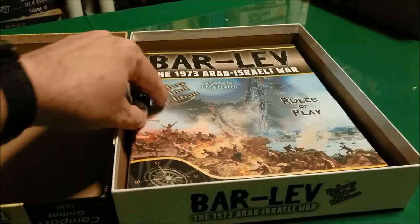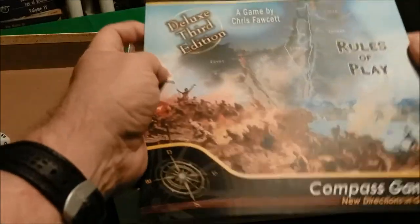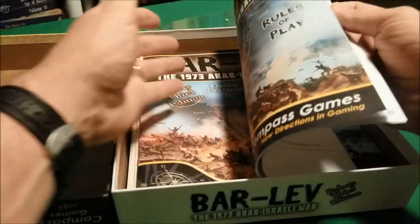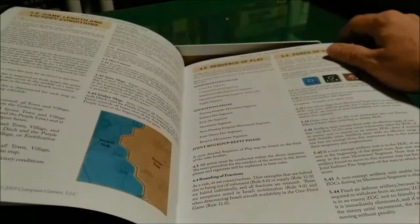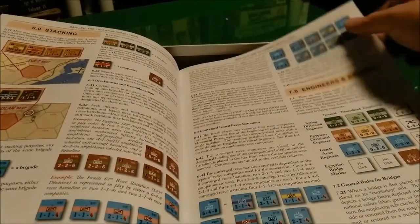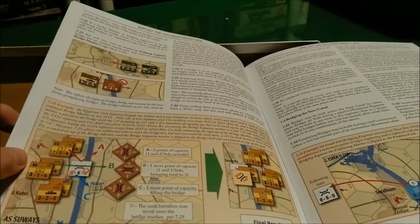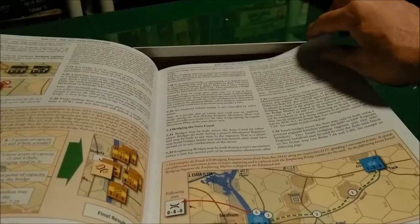We have a very nice sturdy box and two standard ten-sided dice. We have the rules of play — looks like it clocks in at about 32 pages total. It's in full color. We have sequence of play, zones of control, stacking, engineers and bridges. It's got some decent-looking examples of play — we'll see how well they help learn the various rules.